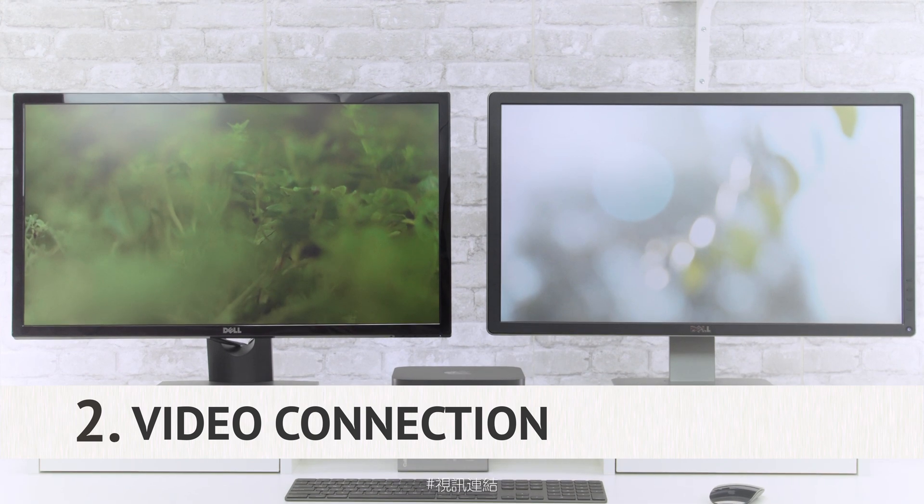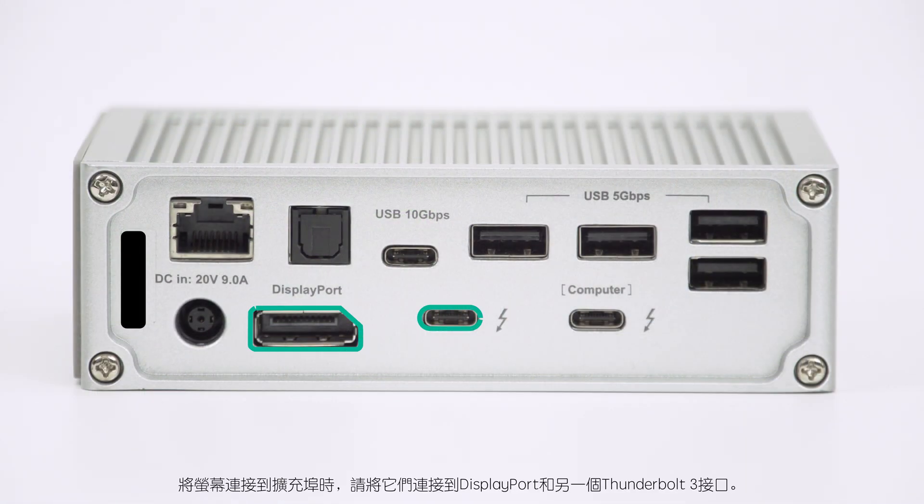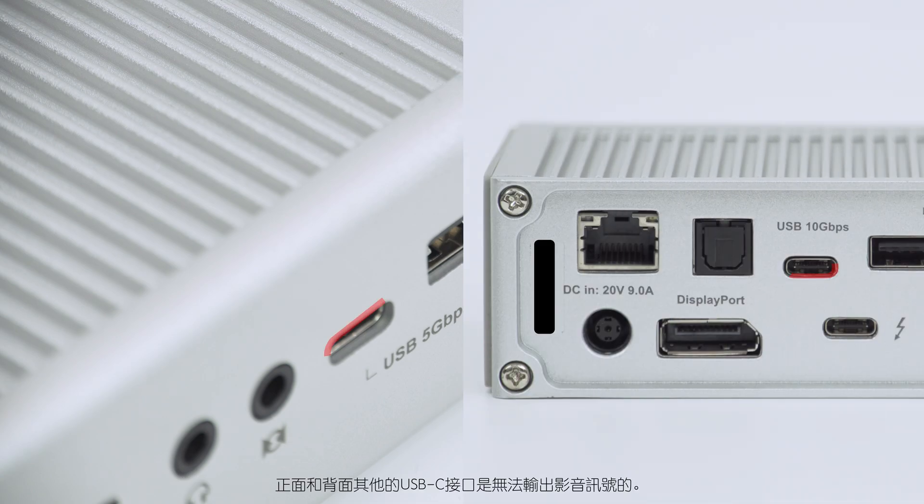Video connection. When connecting your monitors to your docking station, please connect them to the DisplayPort and your remaining Thunderbolt 3 port. The rest of the USB-C ports on the front and back cannot output video.